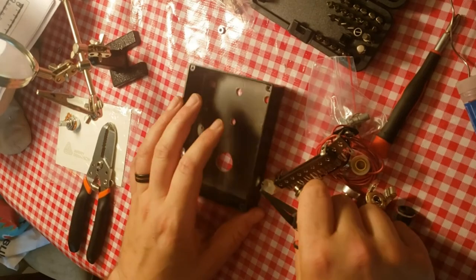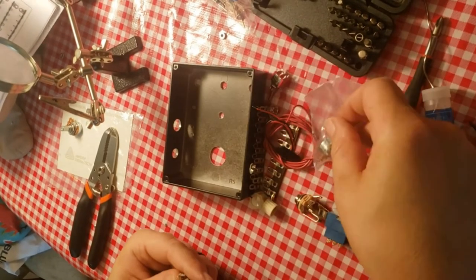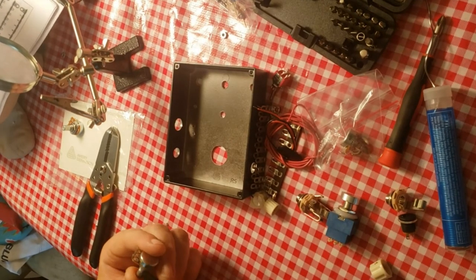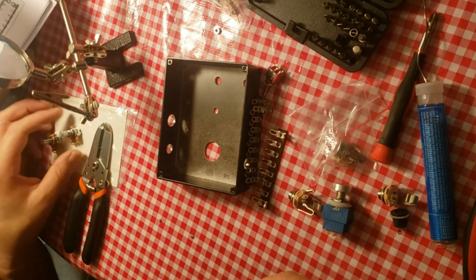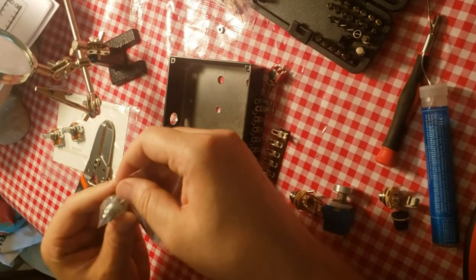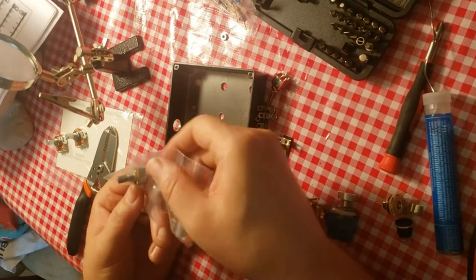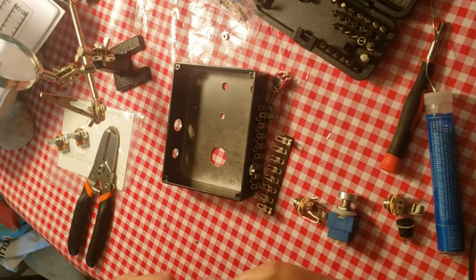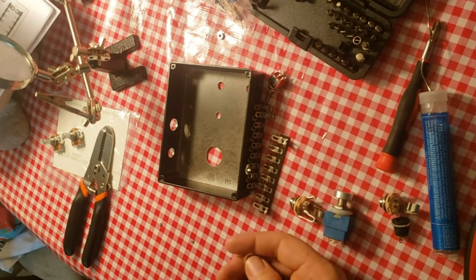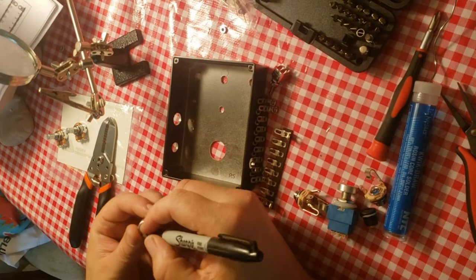I'm going to pay close attention to what I'm doing this time. Even with all the attention I paid last time I still messed up. Why are you in a separate bag? That's interesting — one component has its own separate bag. So we've got 100k, 100k... what's the special one in the bag? Okay, those are A's, this one's B. I'll keep you separate, you special little guy — these are going to be labeled B.